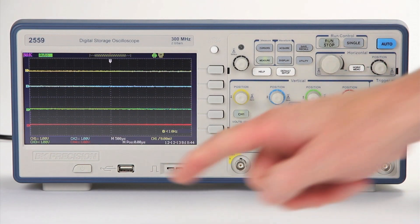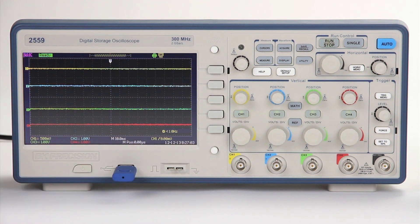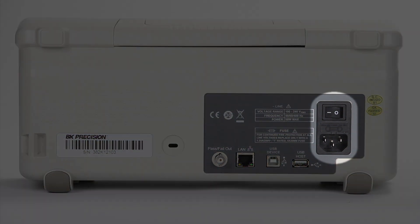Additional front panel features include a print button to quickly save screenshots to a USB flash drive, a front side USB host port to store and recall waveforms, setups, and screenshots to a USB flash drive, and the power standby button.